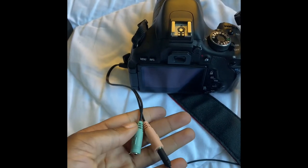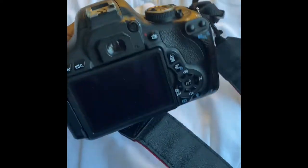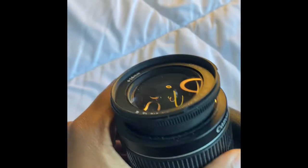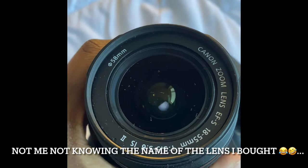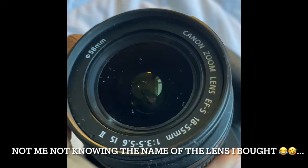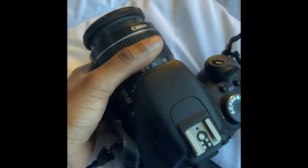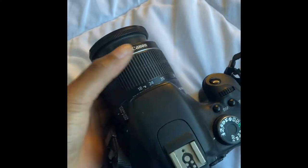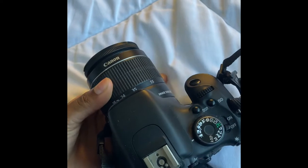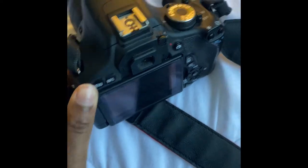So guys, this is the camera and this is the microphone I was using. You can click by the side and let's see my camera — this is the lens I was talking about. Canon M6 with a Canon 18 to 55mm lens, and you can adjust it like this or like this.